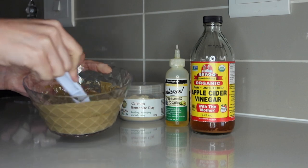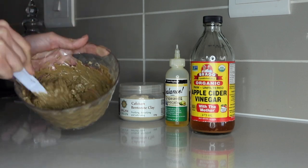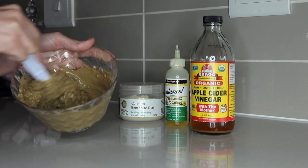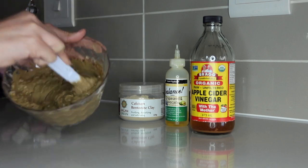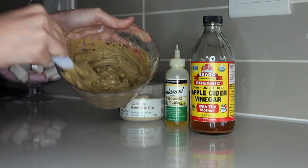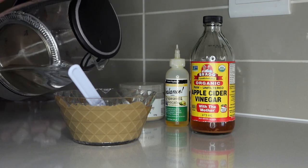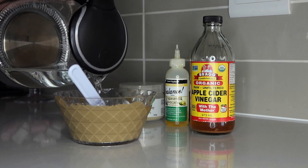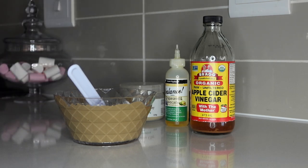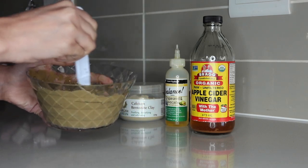I'm going to go through some of the benefits of bentonite clay. Basically, bentonite clay is a natural ingredient sourced directly from the earth. The benefits it has on your hair include properties that remove toxins, heavy metals, and impurities. It removes product buildup, helps with hair growth, moisturizes and conditions, reduces frizz — which is what we all want — and ultimately encourages curl definition and shine. Bentonite clay is the bomb, guys.